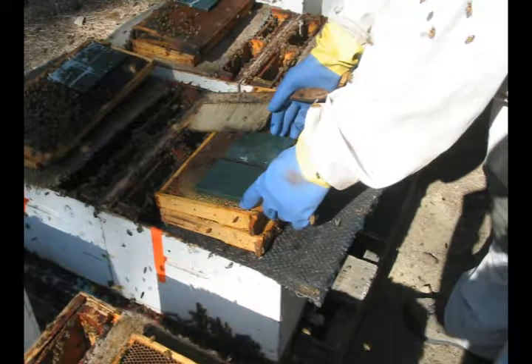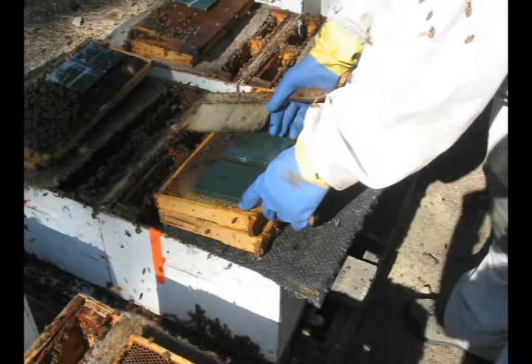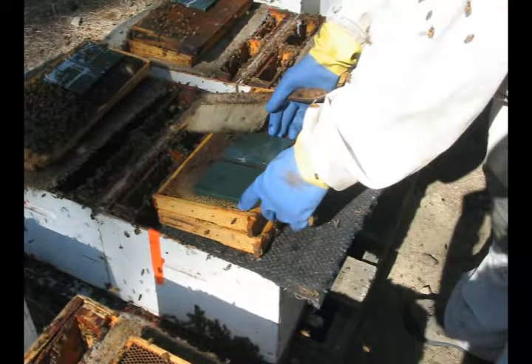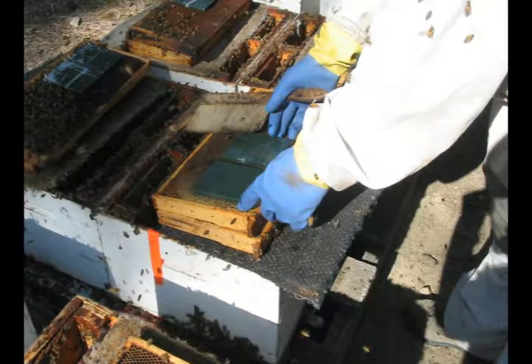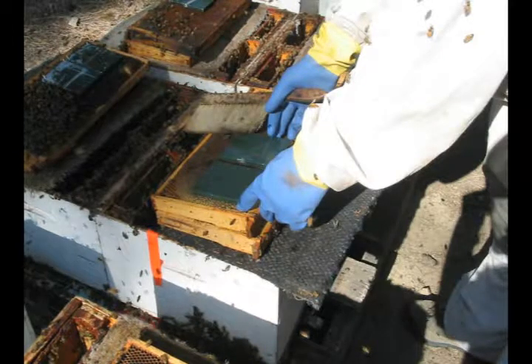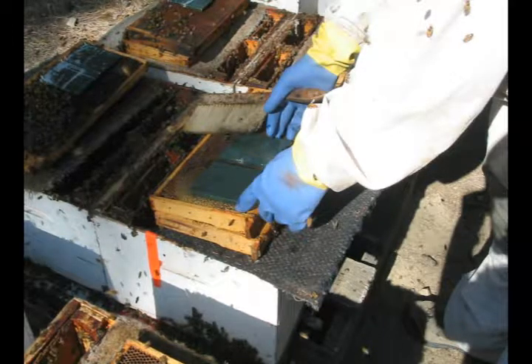These hives are single 8-frame colonies. The rule is one part for each 5 frames of bees. Therefore, two parts per colony. I place the parts on all 40 hives in a circle in 5 minutes.